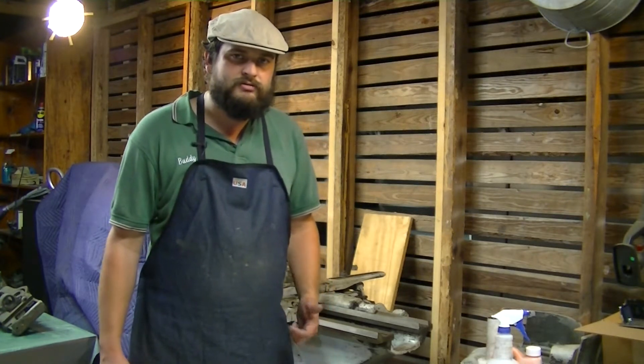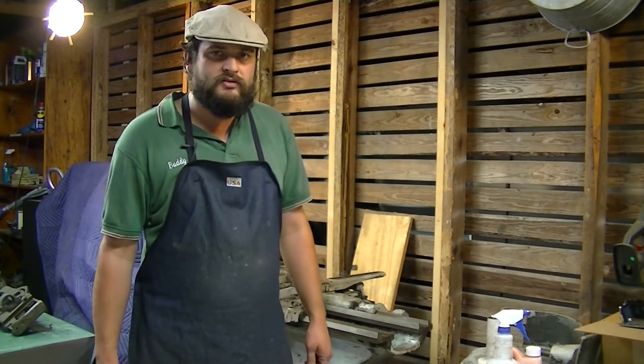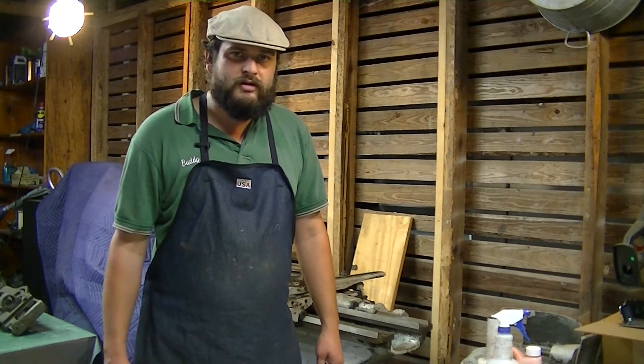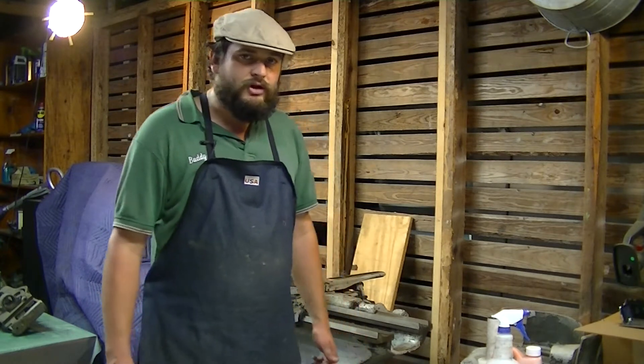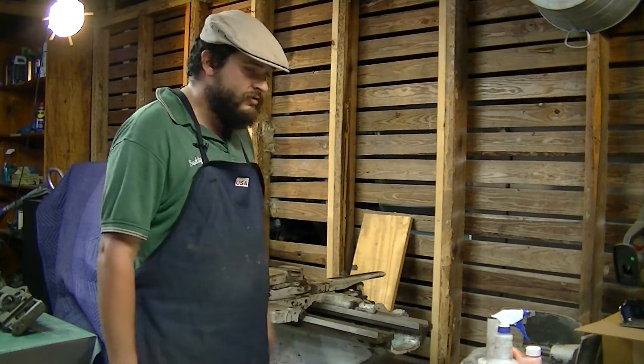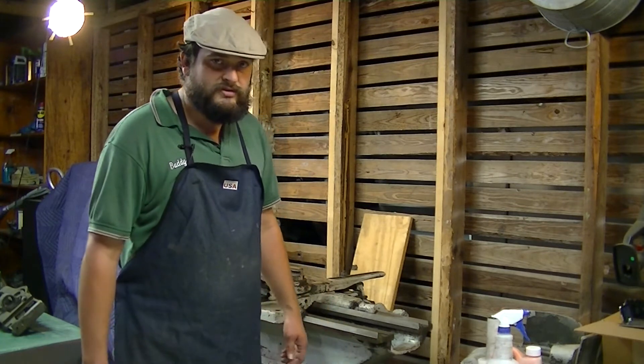The only thing I've got left is the main casting. It took a little longer than I expected, but it is now completely stripped down, ready for me to mask it and get it painted. Once that's painted, we can go ahead and put it back together. So let's get started on finishing up the rest of the saddle here.